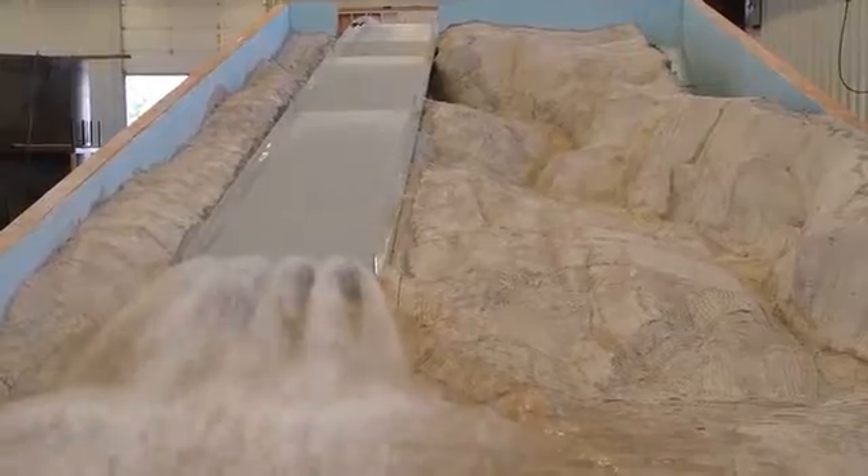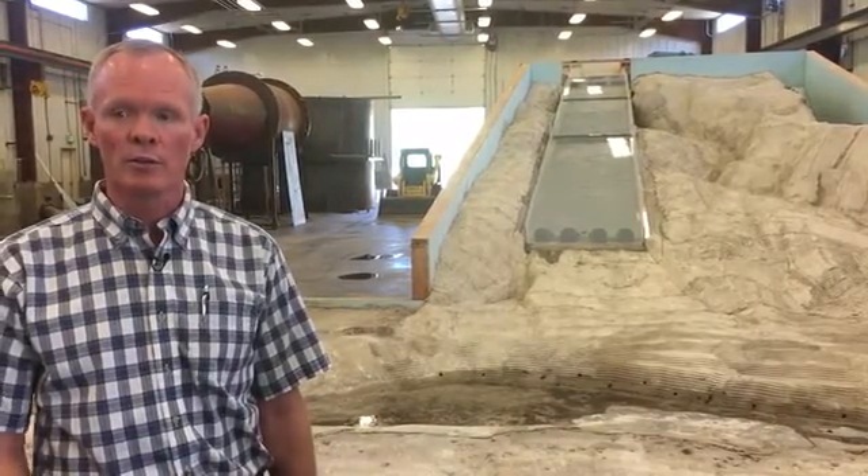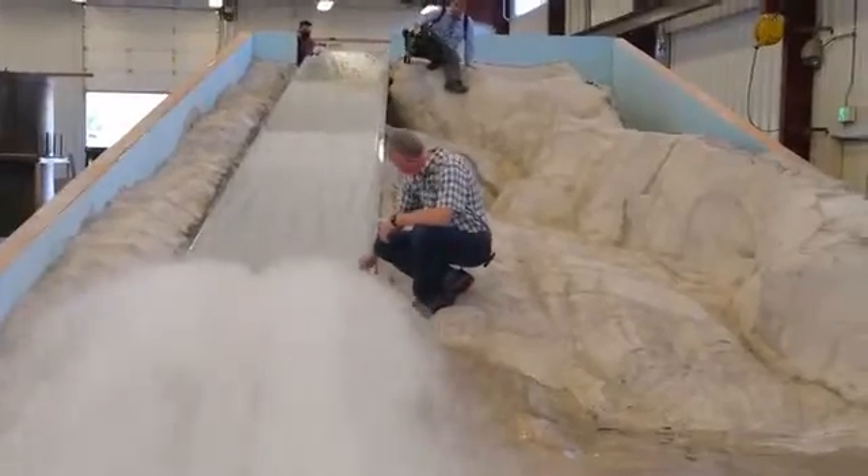The original structure, hydraulically, was a very sound structure. It served for 50 years very well. There were conditions in California this year that are yet to be determined as the root cause of the failure, and a forensic team that has been assembled would be looking into that.